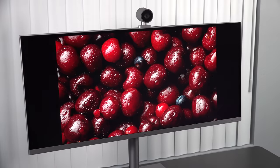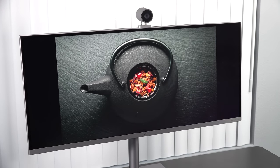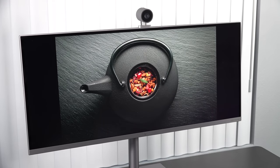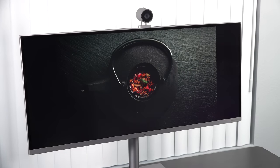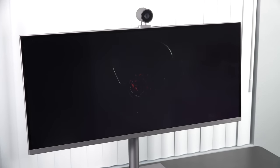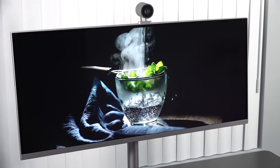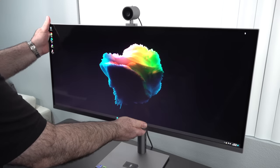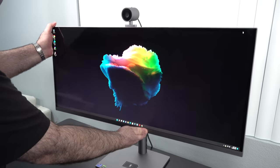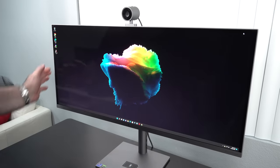This is a 60Hz display with no option for a higher refresh rate. That's because it's geared towards content creators doing Lightroom, Photoshop, video editing, and color grading — you don't need a higher refresh rate, you need a higher pixel count and better color gamut coverage, all of which this checks the boxes on. I also love the fact that you can adjust the display up and down and back and forth to get the perfect viewing angle.